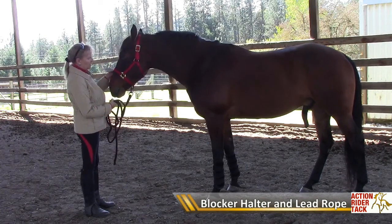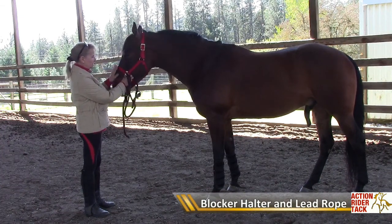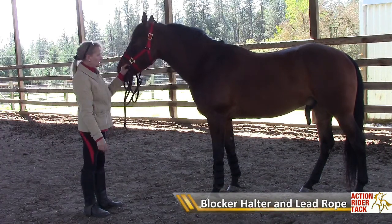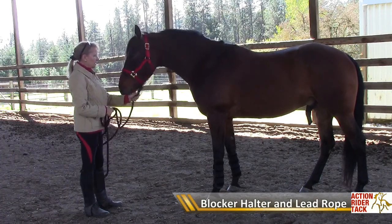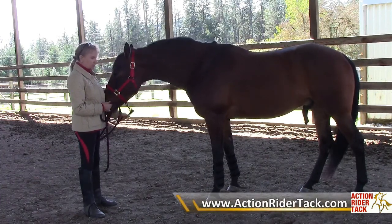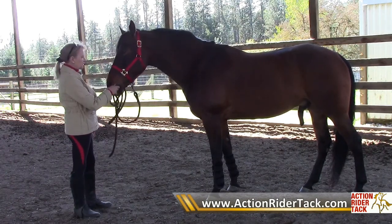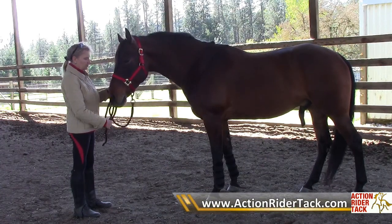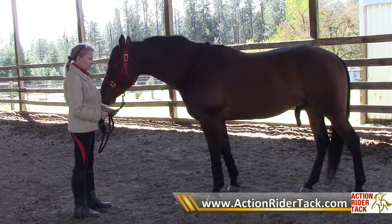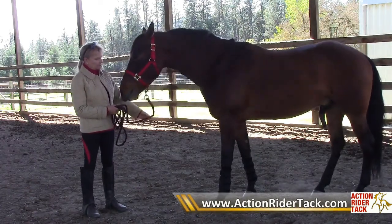This blocker halter is very unique. It has a stiff nose piece with reinforced metal inside the nylon, and a stiff reinforced metal inside the nylon for the crown piece as well. When you pull on his head, you get a little more control — especially for horses that want to drag you around. This is a great halter to teach a horse to lead or handle a horse that's not being very cooperative.